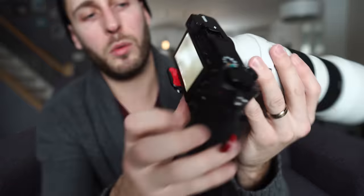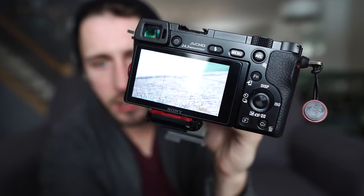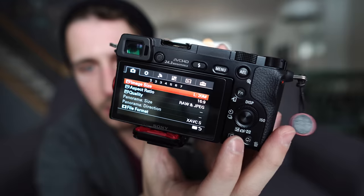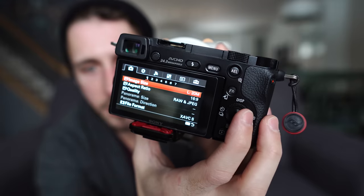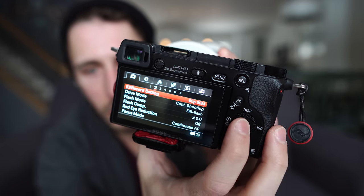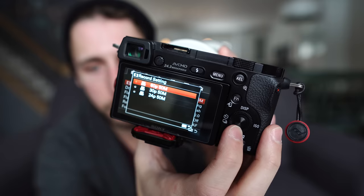Look for the menu that looks very similar to this — it's going to be one of the first menus you can see. Tap on the menu button; you're going to be in the first tab and you want to scroll to number two. You see how there you have the Record Setting — if you click on that, you have 60, 30, and 24.